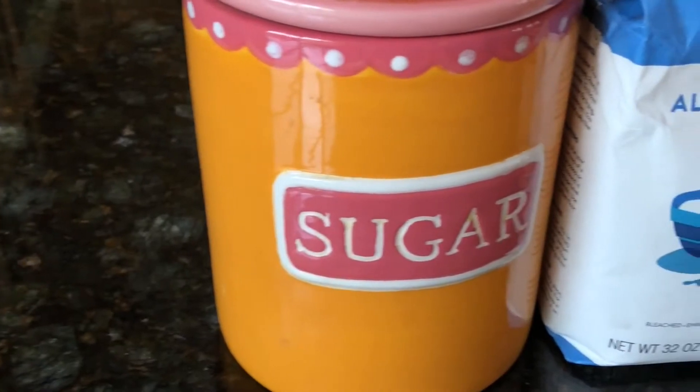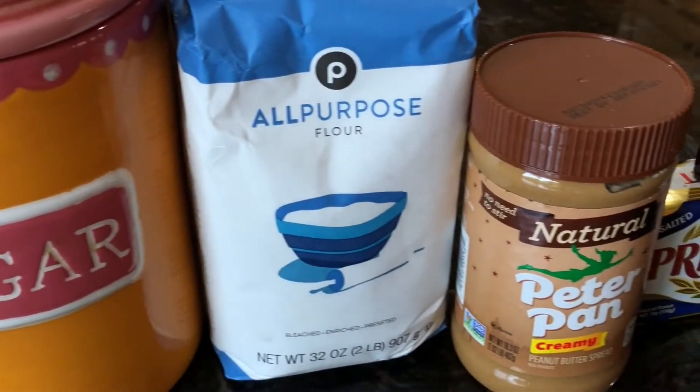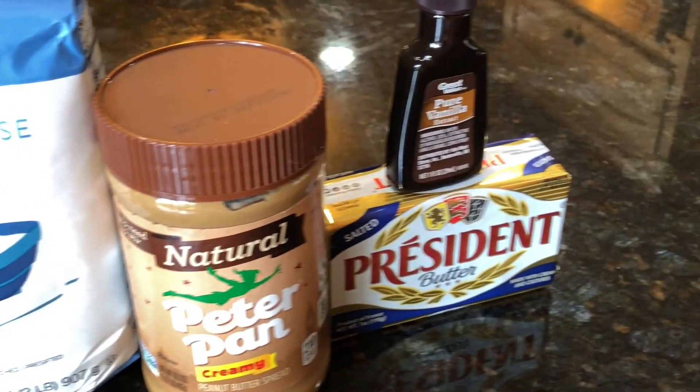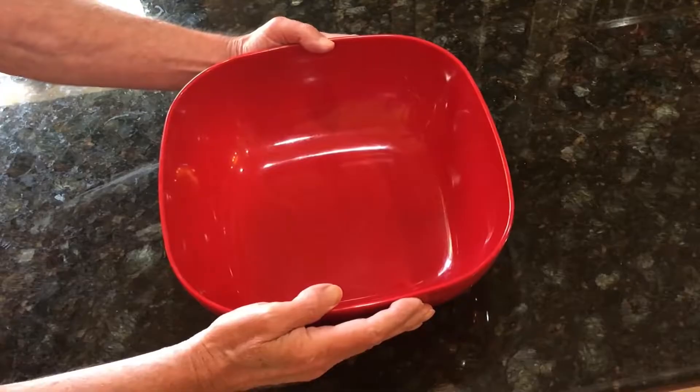For this recipe you will need a cup of butter softened, a cup of peanut butter, two cups of sugar, two large eggs, three cups of flour, and a teaspoon of vanilla.